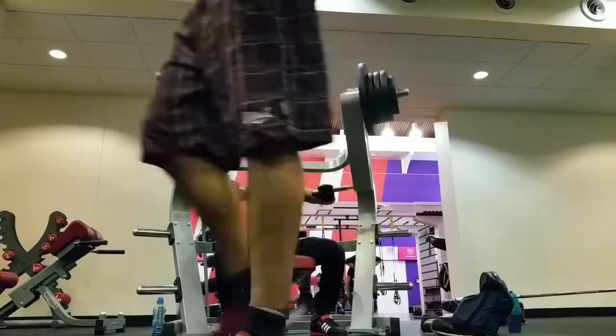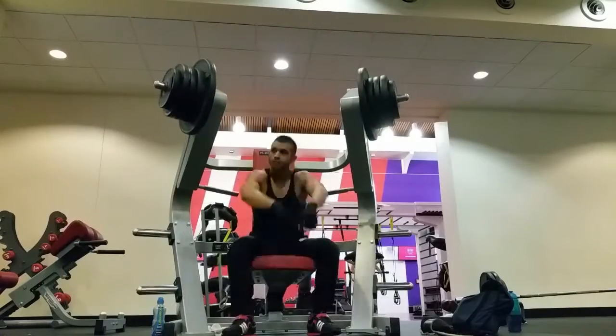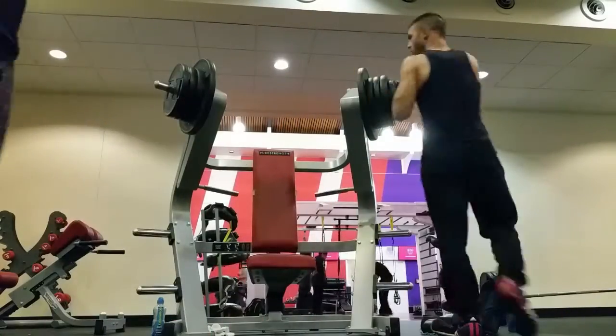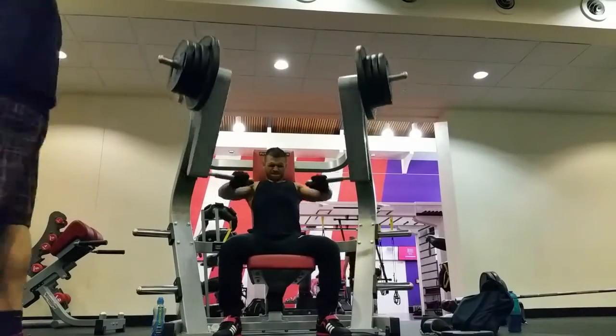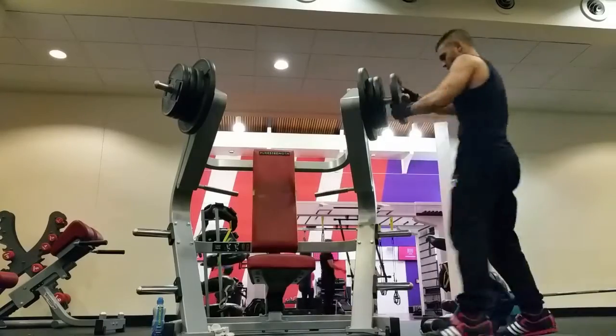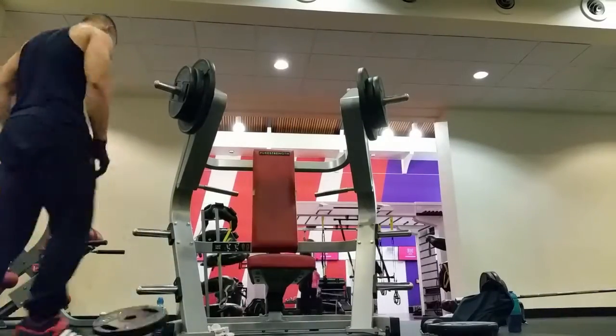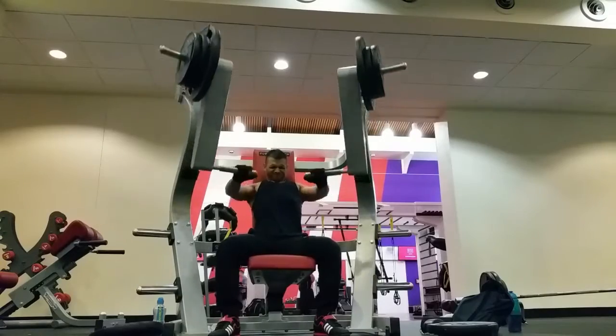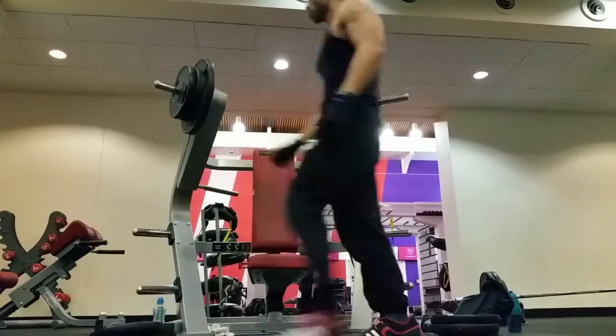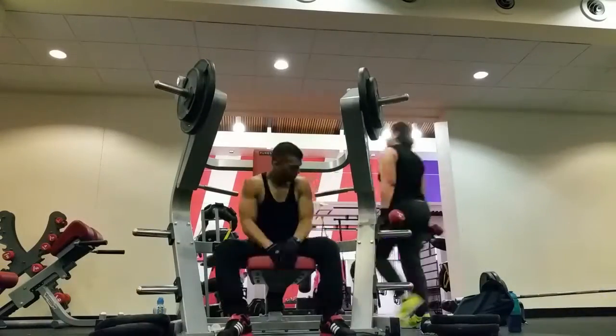And then for the chest finisher, it was a bit of a flat bench. I did a drop set — repped it out, reduced the weight, repped it out, reduced the weight. I was feeling this — the pump in the chest was insane. Afterwards, your chest feels like it had air kind of pumped into it.